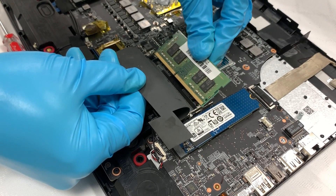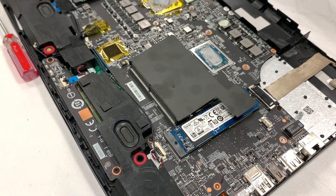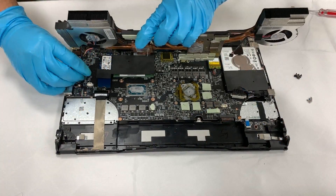If you would like to upgrade RAM, it's better to use two of the same branded specs to avoid the compatibility issue. Now we just have to put everything back.